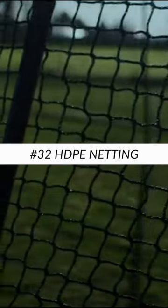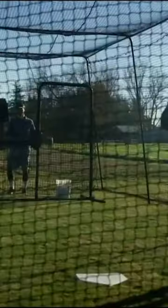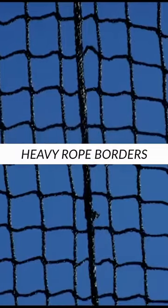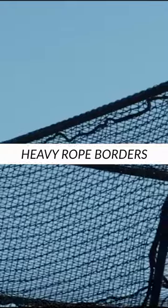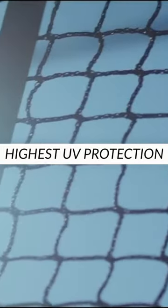This package comes with a number 32 HTPE netting made to fit the trapezoid frame to ensure that the full width of the cage is utilized. The batting cage net uses braided knotless twine and heavy rope borders on the top, bottom, and vertical corners. It also has the industry's highest UV protection.